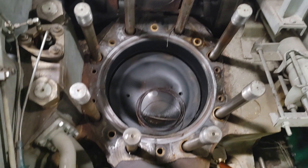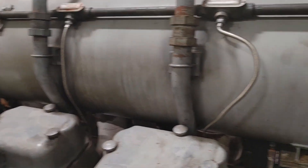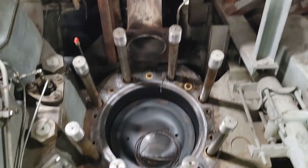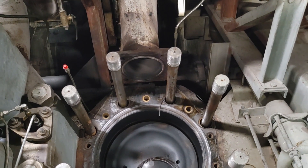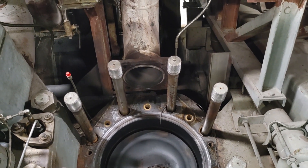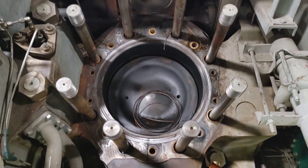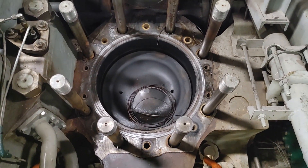So as you can see, the only way to get it out of here without taking off the entire exhaust manifold — which is water-cooled, by the way — the only way is to cut them off between the head and the mating surface of the exhaust manifold. Then they're flush with the head, and we'll have to take them out that way.